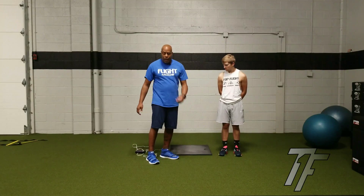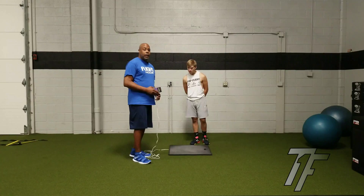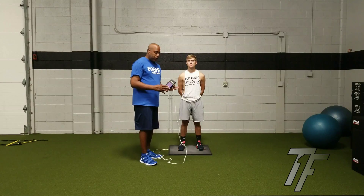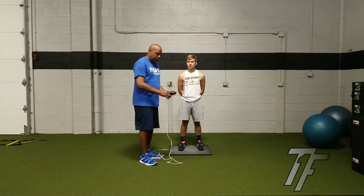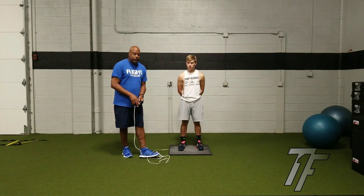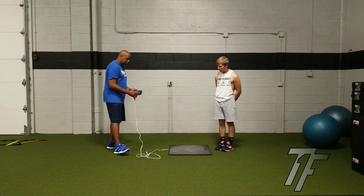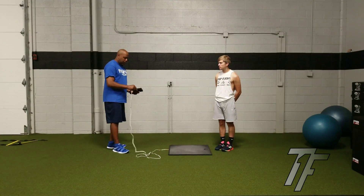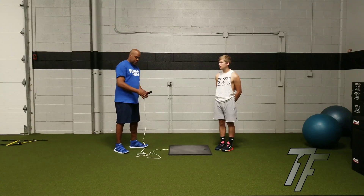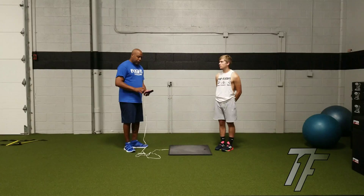So how do you use a Probotics Just Jump system? Really easy. You have the controller right here. The athlete actually is going to step off the mat initially. You turn on the system, and it says jump one time.